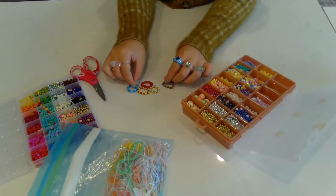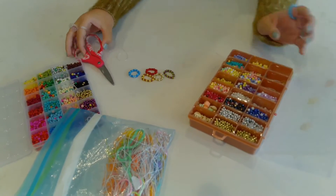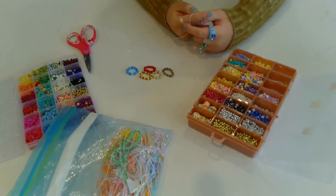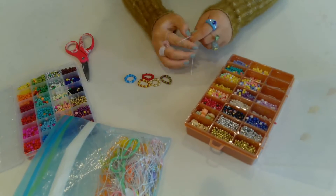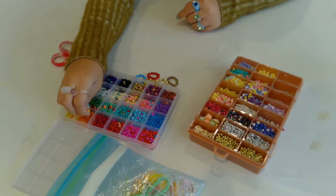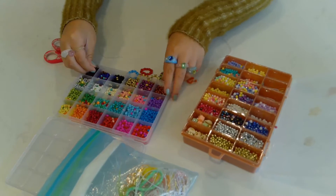Okay y'all, so as you can see, I'm showing the rings. Go ahead and get your string, beads, and scissors. The next step is to measure your finger with your string. I would recommend having the string a bit big so that it's easier and the beads don't fall off. You can measure your finger, or your toe if you want a toe ring, and grab whatever color beads you want — colorful, black and white, whatever you want. I got orange and some brown.